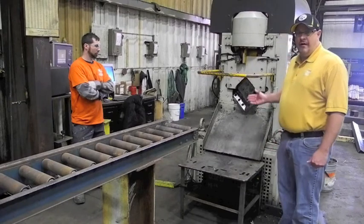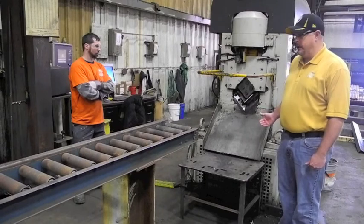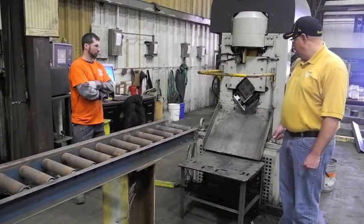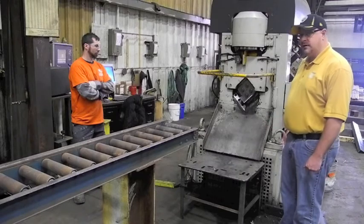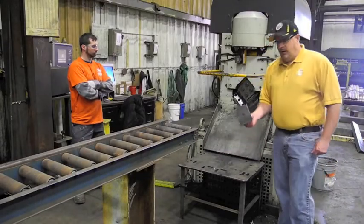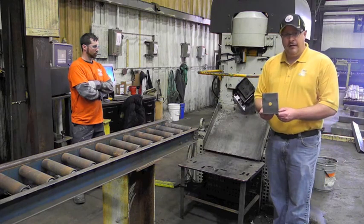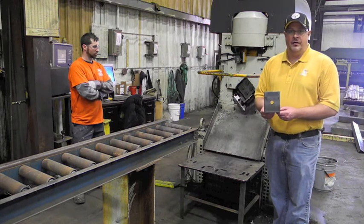The machine just sheared off the end to square the material and create a zero point. It's now shearing the finished product. Here we have the finished product — cut to length with the hole installed at the proper location.